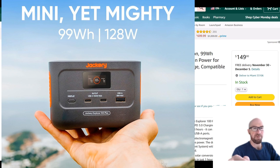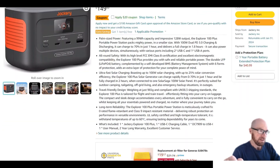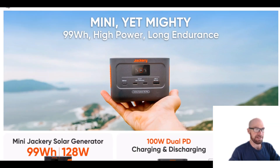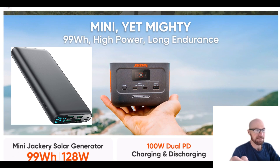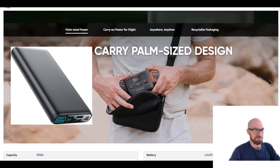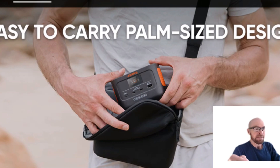Just taking a look at the Jackery 100 Plus. This is a tiny, very small 99 watt-hour Jackery, and what's kind of funny about this is they've decided to not really copy the typical power bank design. It looks pretty much just like a regular Jackery model — any of the new Pro or Plus models — but it's palm-sized, is what they're saying.